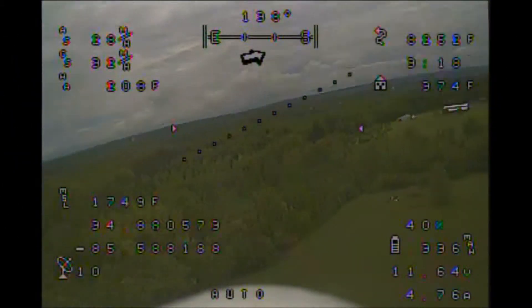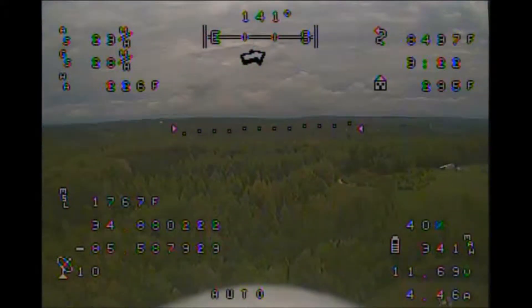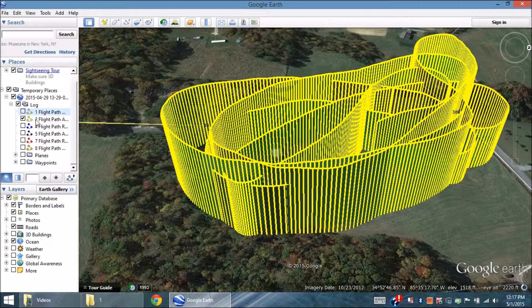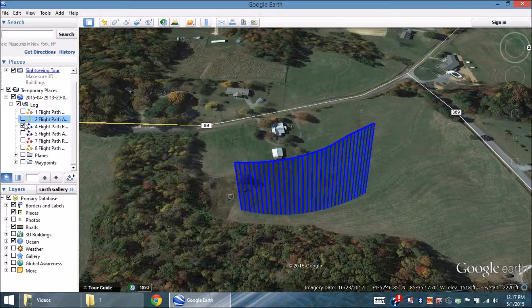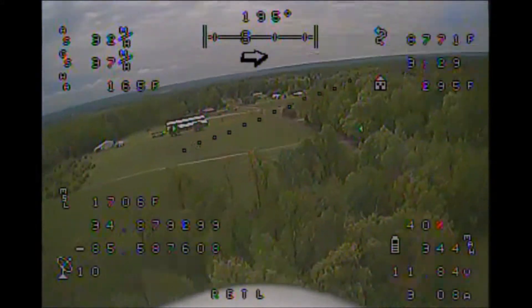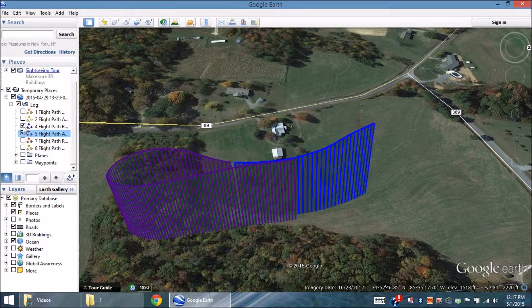As I said earlier, I also wanted to see how the plane would behave in return to launch mode. So at this point, I flipped the switch to RTL, and here in Google Earth you can see the path it took. It turned in the correct direction, throttled back the engine, and started a descent to what was supposed to be 150 feet.